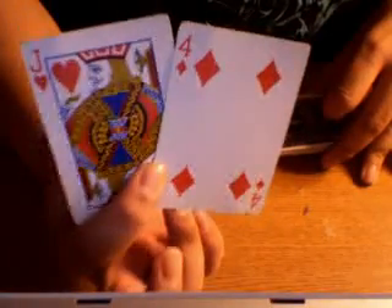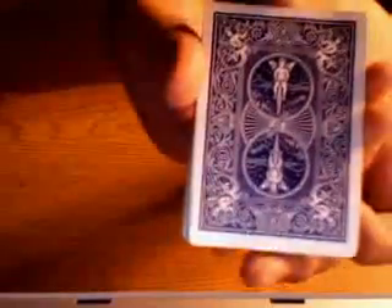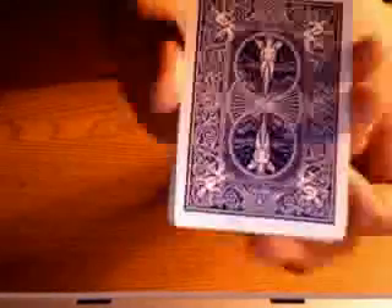And then I'll just simply square the packet up and go like this — pull one card out. And in fact, it is the Jack of Hearts and four of diamonds. Now, this is a great, great trick. But it's using a rigged deck as I told you earlier. And if you can see — I don't know if you'll be able to see — this is the one I made myself. I'm not going to spend 20 bucks on a trick which I can make perfectly fine myself.